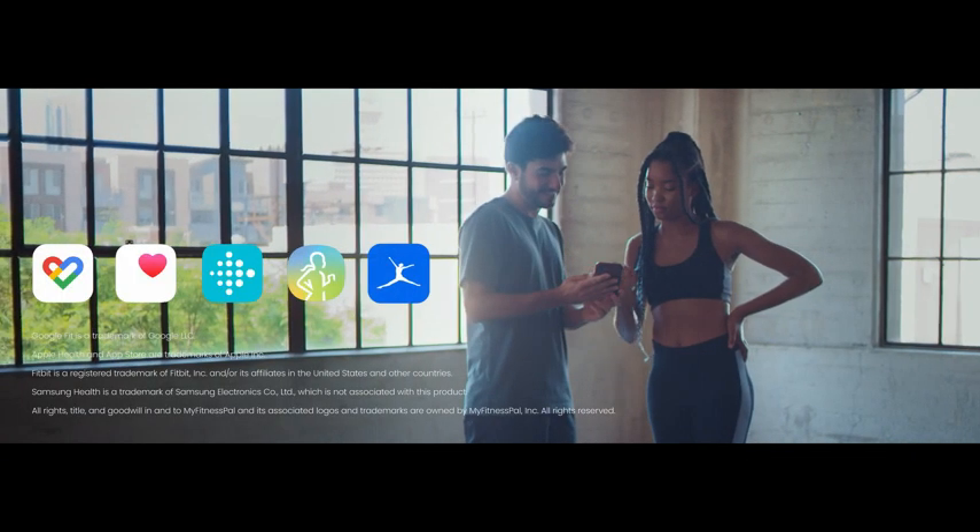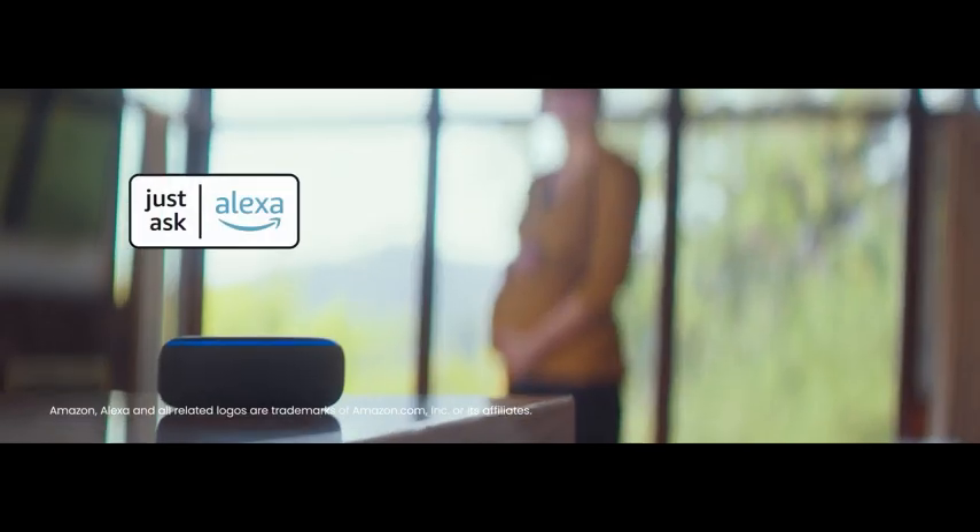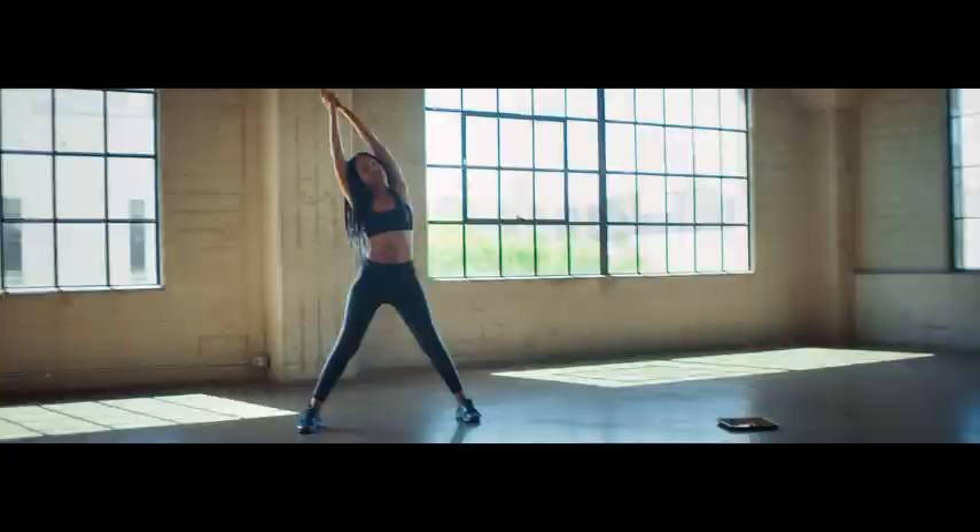Connect the scale to your favorite fitness apps to seamlessly share health data from one to the other, and pair the Apex Scale app with voice assistance for extra support on and off the scale.